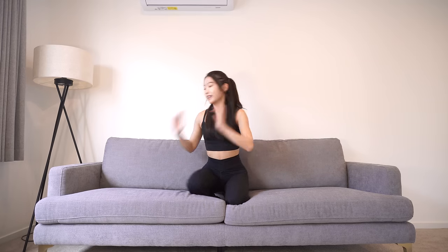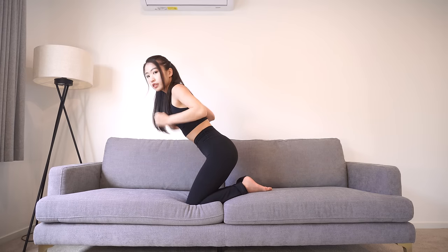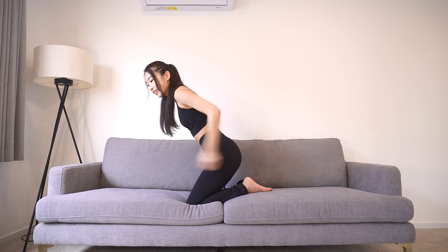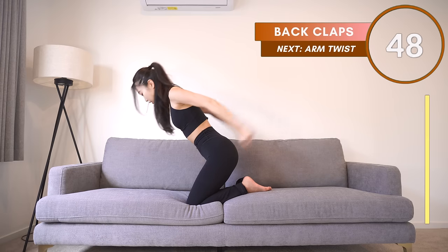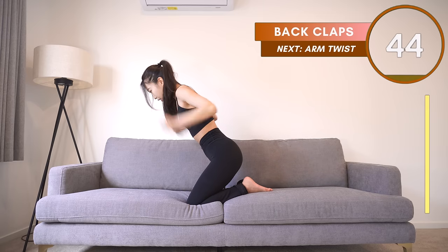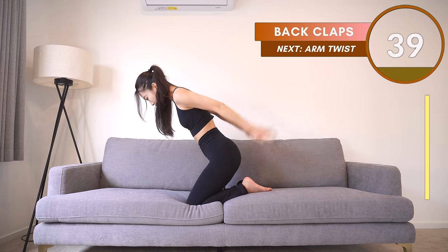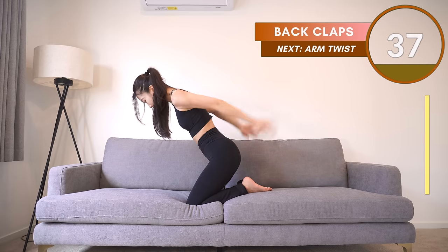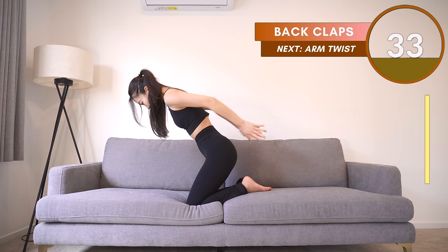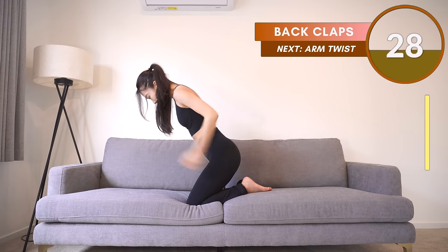Okay, so for the next one, again slightly tilt your body forward, then pull your hands up to the back, then clap. Pull to the back, then clap. You ready? Let's do this. Remember, don't move your upper arms — only bend from your elbows and really clap your hands behind you. Come on guys, we're almost done, hang in there.